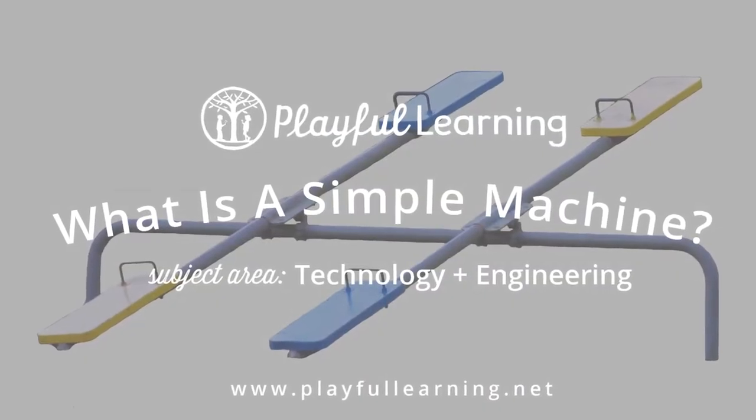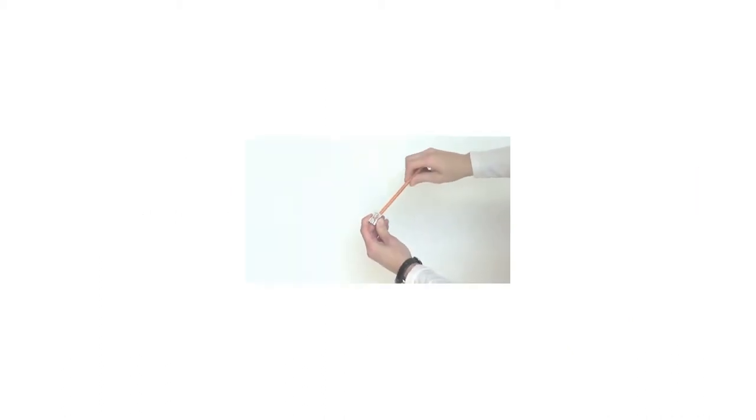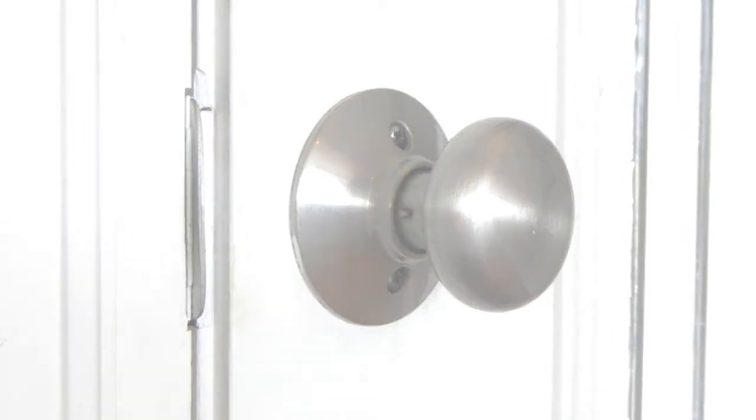What is a simple machine? You've sharpened your pencil using a pencil sharpener, used a doorknob to open a door, and walked upstairs to get somewhere. These are things you probably do often without even thinking about it. But did you know that you were using simple machines to complete those tasks?